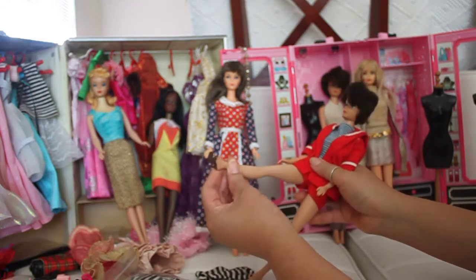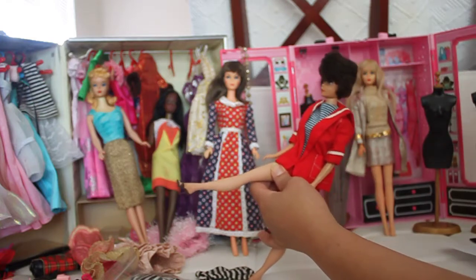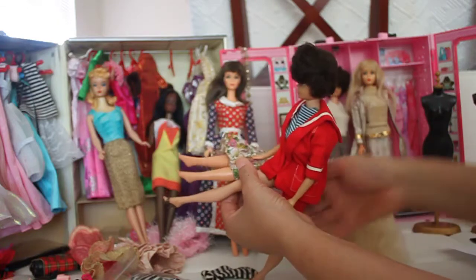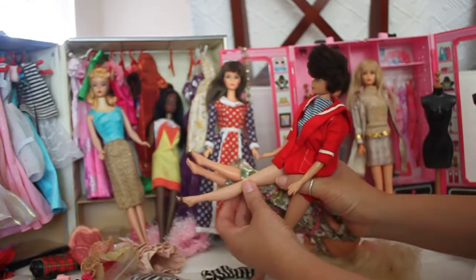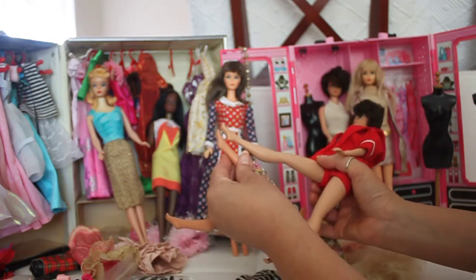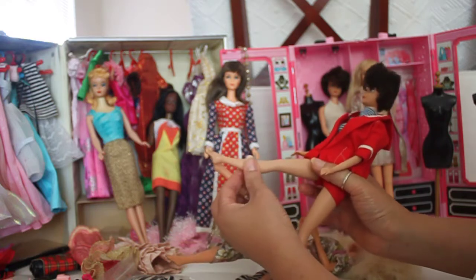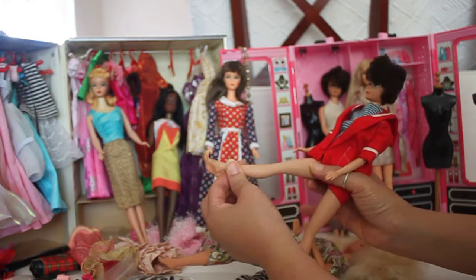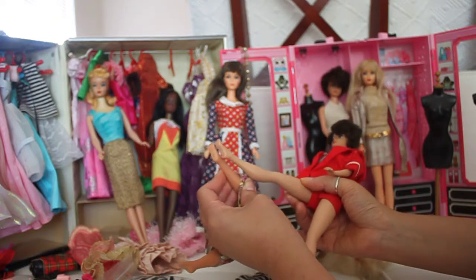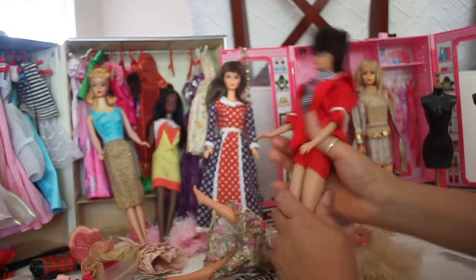What's special about the 1960s dolls is their feet. Their feet were designed very differently from 1970s dolls. The 1960s dolls had stronger, stiffer plastic — they didn't have the ability to bend at the knees yet, but they had a higher arch on the soles of their feet.